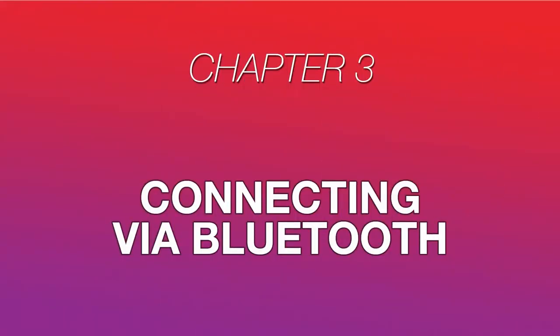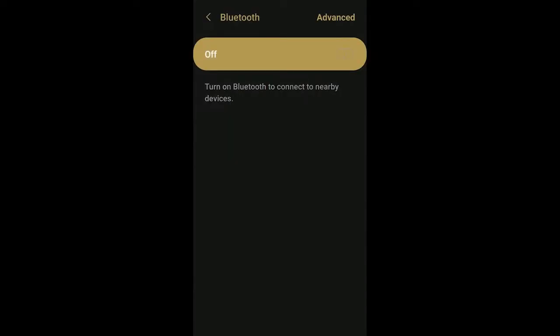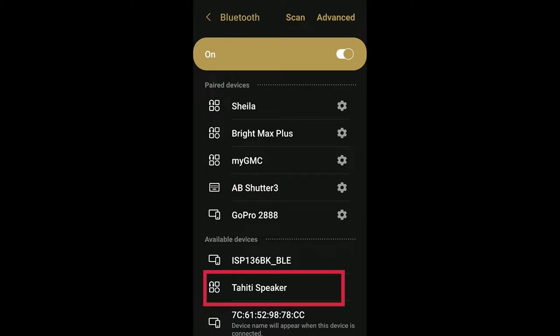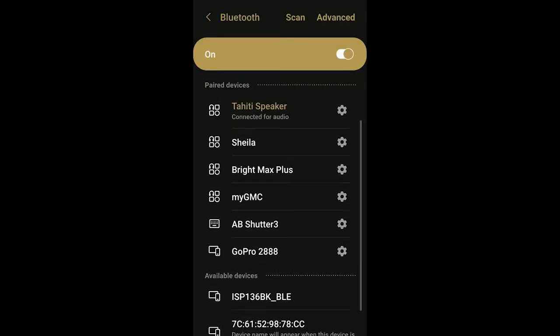Now let's learn how to connect a device via Bluetooth. After powering your speaker on, Bluetooth mode will be turned on by default, and it'll be ready to connect to any Bluetooth pairing requests. On the device you want to connect to your speaker, power on Bluetooth and open the Bluetooth menu. You'll see two new available Bluetooth devices pop up. Make sure you select "Tahiti Speaker." If you see a device ending in BLE appear on the list, this can be ignored — it's a Bluetooth channel that the Ion Sound XP app will use to communicate with your Tahiti speakers. Just tap Tahiti Speaker and you'll hear your speaker say "Bluetooth connected." Now any audio you play from your device will play through your speaker.